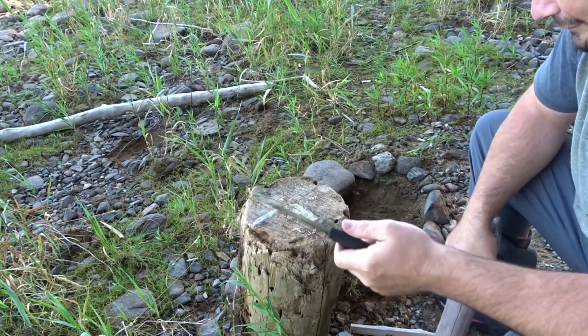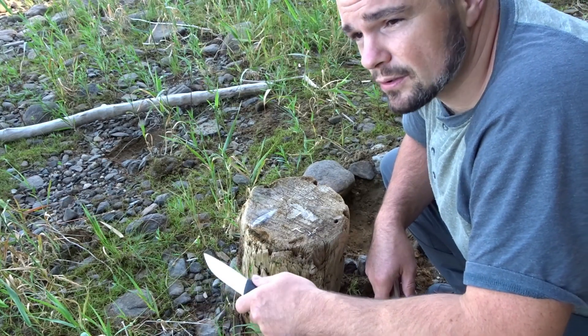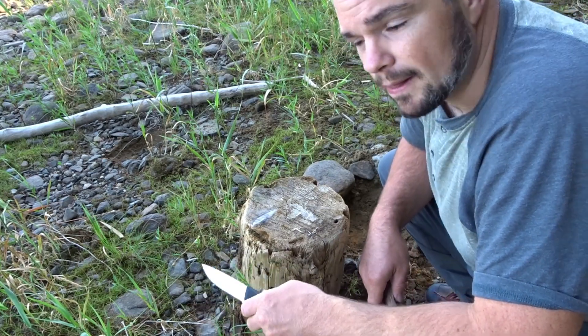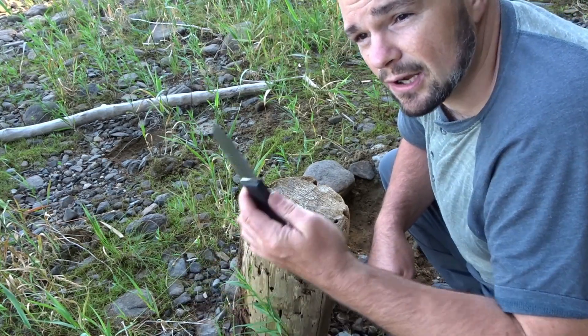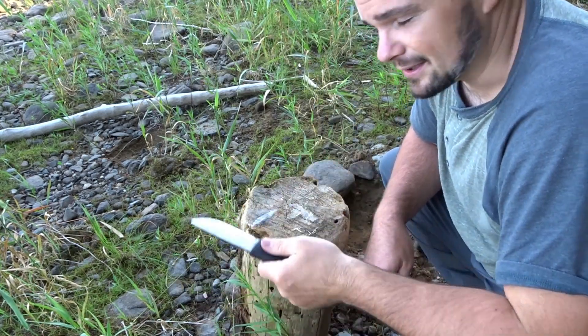I love this knife. When you're out here camping, enjoying yourself, or in a survival situation, you want a knife that you can count on — that's not going to rust on you, that can keep an edge. This is the way to go, man.